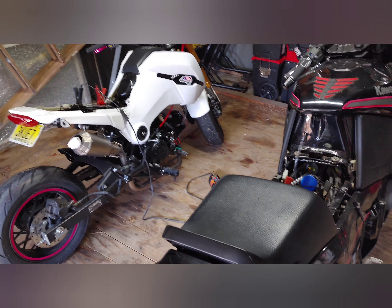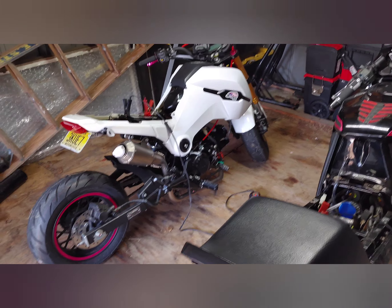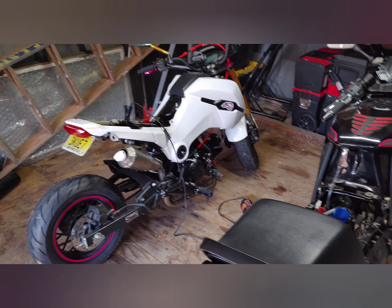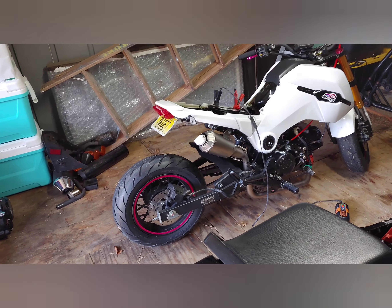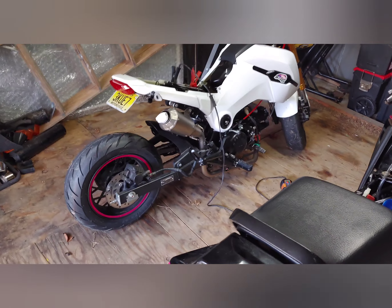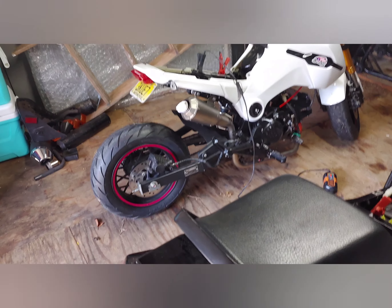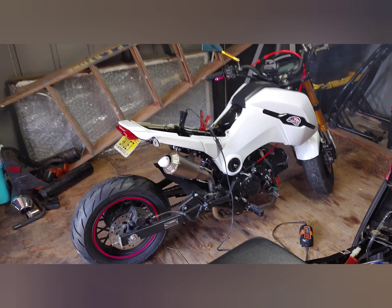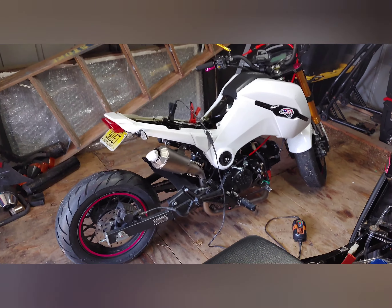How's everyone doing today? Today's video is going to be pretty short. I just want to go over a brief overview of what has been done to this white Fuerza here, because I have everything on separate videos and today I just want to put it all in one video — a brief description of how we acquired this bike.